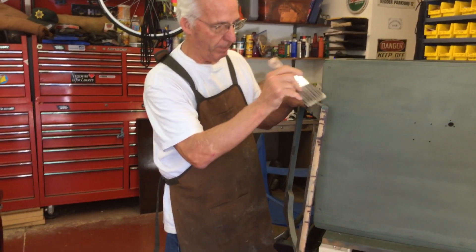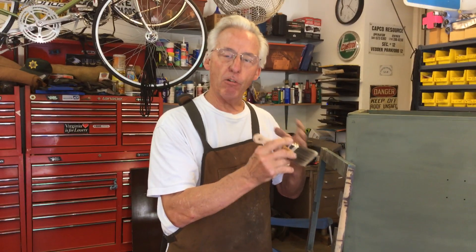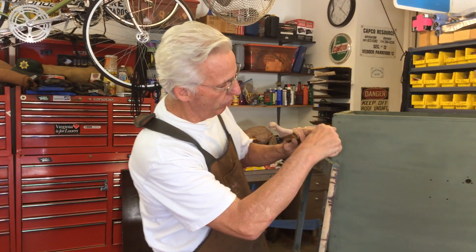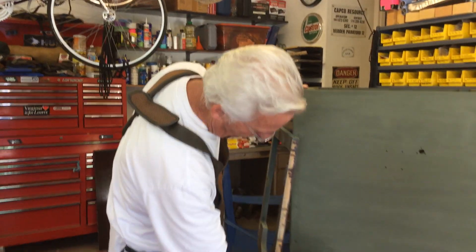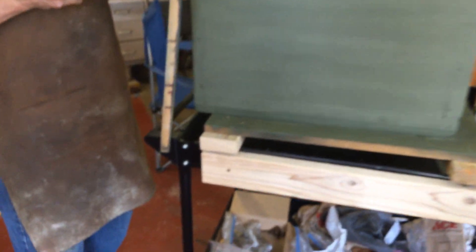So I dab this in there and you repeat and repeat and repeat until it gets glossy, and then it's going to harden the wood. So if you have screw holes in your army navy where you're putting these in and the wood's soft, this will harden up the wood. I really recommend this Minwax stuff.